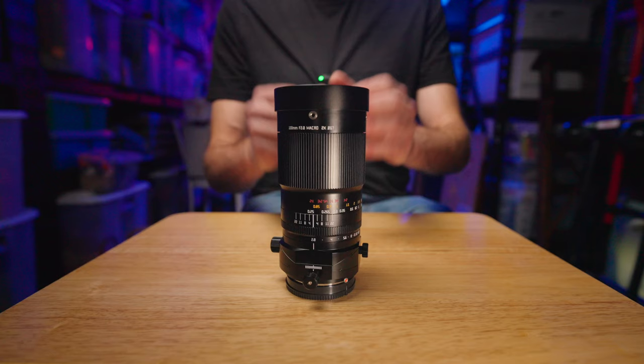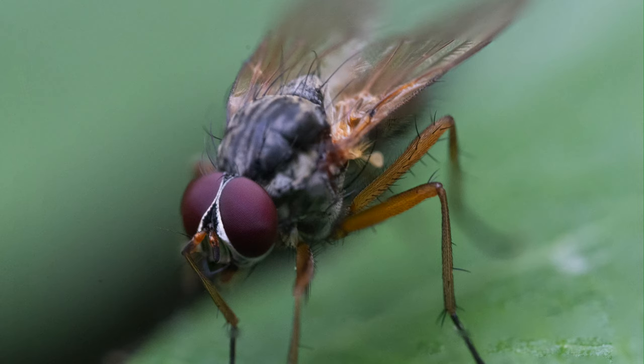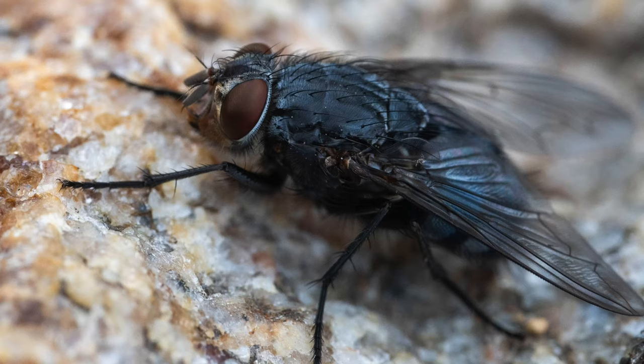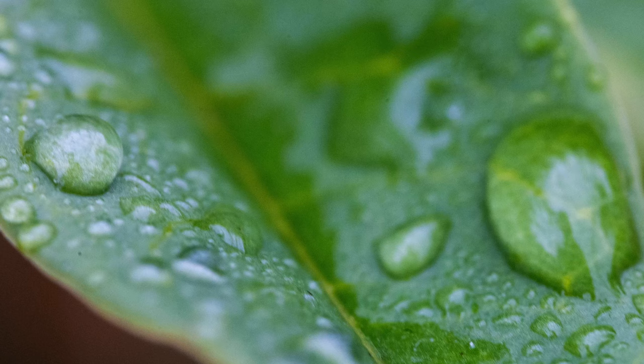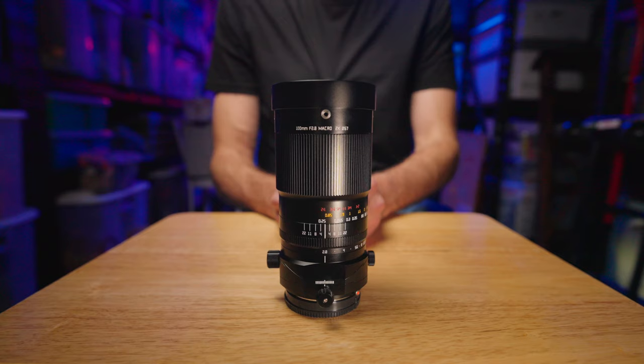This might be the most ambitious and sophisticated lens ever put out by one of these budget lens manufacturers. And I think if you take the time to learn to use it right, the results can be absolutely stunning. In full disclosure, this lens was sent to me at no cost for the purpose of making this video, but all opinions are my own, and this is not a paid or sponsored video.